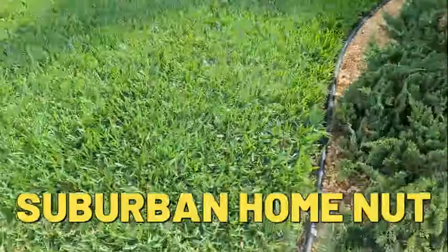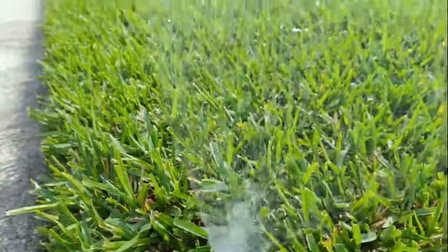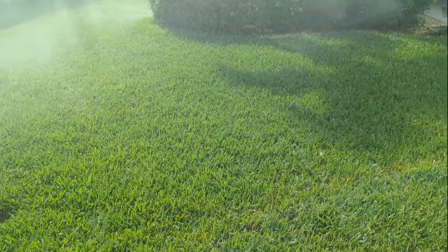Hello everyone and welcome back for another video. Today I'm going to go over how to water our St. Augustine lawn. Spring is here and summer is right around the corner. Here in Florida it's already getting to be in the mid 80s, so I need to get on this right now.